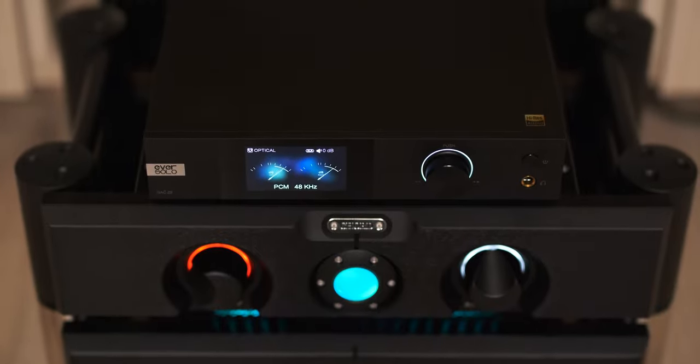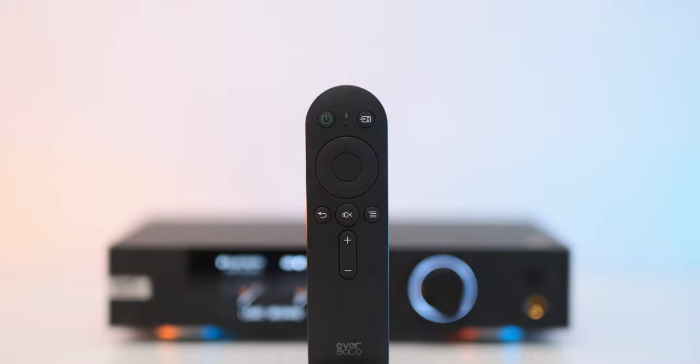Moving on to frequency response, the Z8 is what I would call a bass-cannon DAC, because bass lovers will truly appreciate its ability to surface bass notes even in tunes where they shouldn't be, like jazz and blues. It adds a few dBs in the lowest octaves and in the mid-bass as well, making everything a little fuller-bodied and denser sounding. If you use a linear-type amplifier — be it a headphone amp or integrated amp — this one will add a lot more oomph, presence, and energy in the bass. It will work as a magic pill, basically.